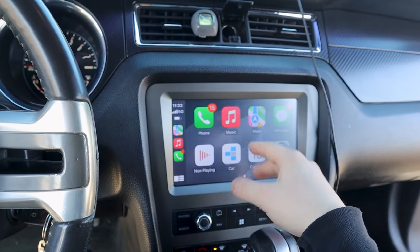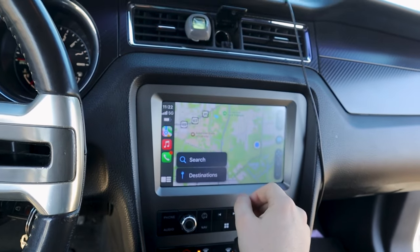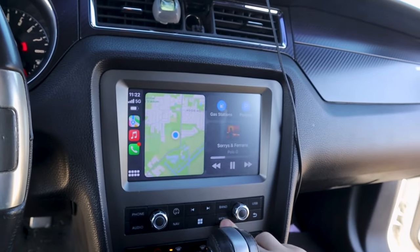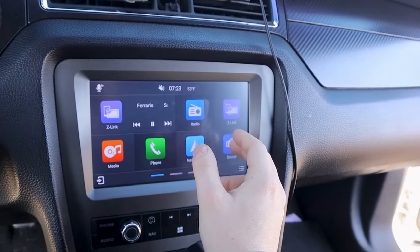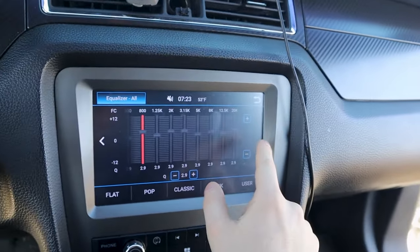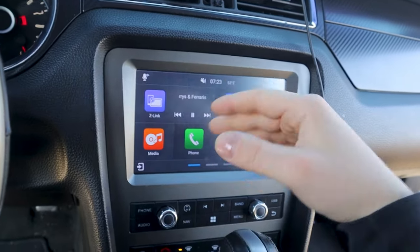If you download apps that are available with CarPlay, they'll just show up here — like Skype. You can't download YouTube, but you can download Skype, which is kind of weird. Going to the menu to show you the Dynavon menu: it's called Z-Link, and Z-Link allows you to get Apple CarPlay going. You've got your sound, all of your equalizers — it goes all the way up to 20K. It took a while to get everything going with that.